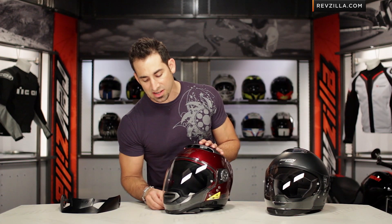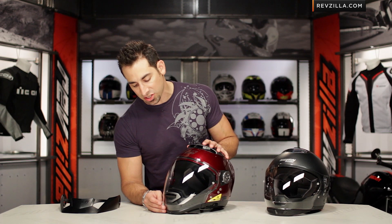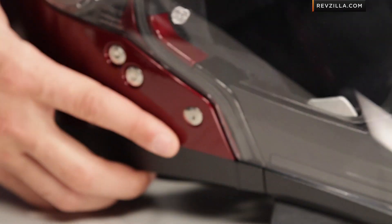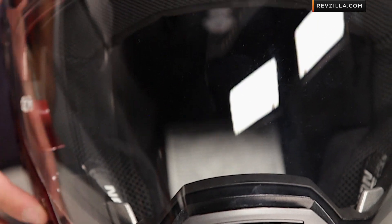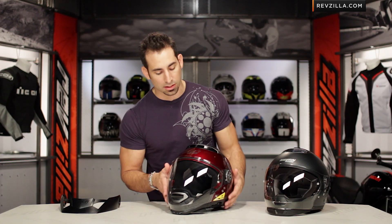For the first time there's now a chin vent on the N44, whereas the N43 did not have that. Moving up, you're going to notice it has a huge field of view on the N44, and that also includes a pinlock lens in the box that comes stock with it.